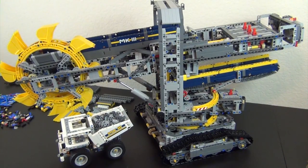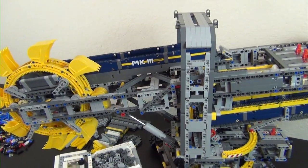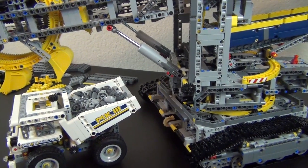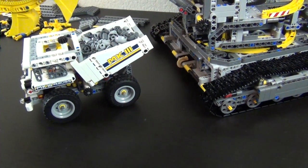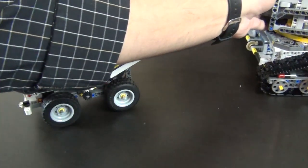Hey everyone, welcome back to the Hidden Brick where today we're doing our final part of the build of the Lego Technic bucket wheel excavator. You can see we pretty much have the whole excavator complete as well as a little dump truck. What is left is just some finishing bodywork and small other little details to add to the excavator part.